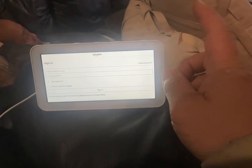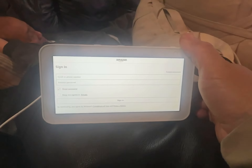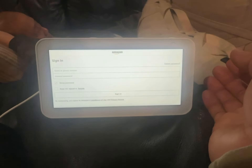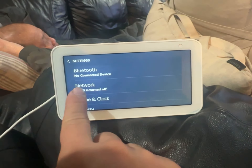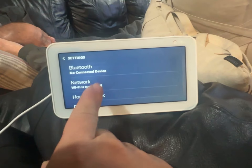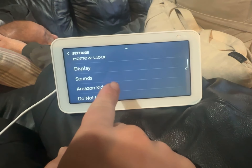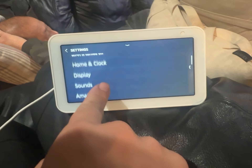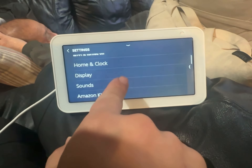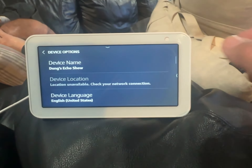All right, today is 1/10/24 and we have an Amazon Echo we're trying to give away. We can't give it away because the new person can't reset it. To reset it, you scroll down, go to Settings. The network Wi-Fi was turned on, and once it is, when you go to the device option it doesn't go inside. So I went into network and turned it off. After that I was able to go to Device Options, and this is what we're going to do in real life.